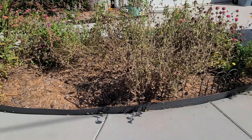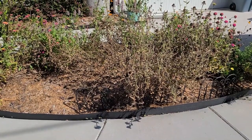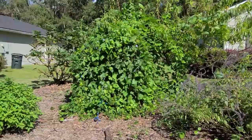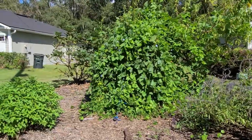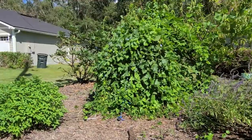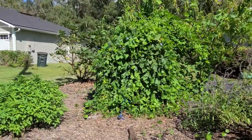The zinnias have seen better days and as part of getting ready, I'll go ahead and clean those up so they don't get knocked over and blown down the street. And of the trellises, this is the one that is probably going to meet its fate if we have a lot of strong wind, and there may not be anything I can do about it. I'll just have to deal with it and clean up the debris once the storm has passed.